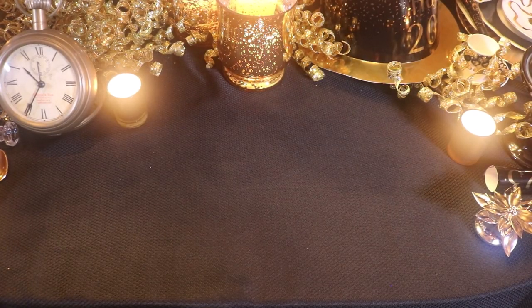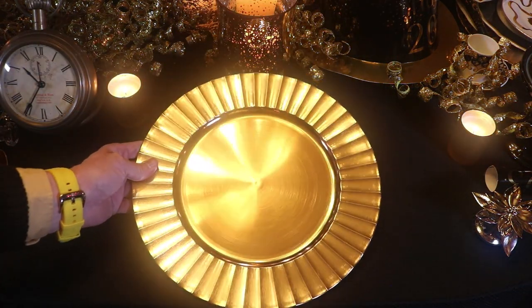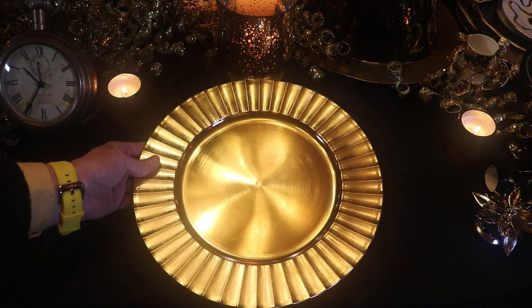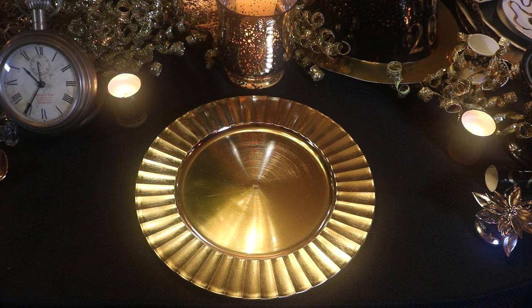For today's table my black cloth is making a return — I use it a lot. I got this one on eBay, and I'm also using some gold chargers. These came from Dollar Tree and they have a ridged scalloped edge.